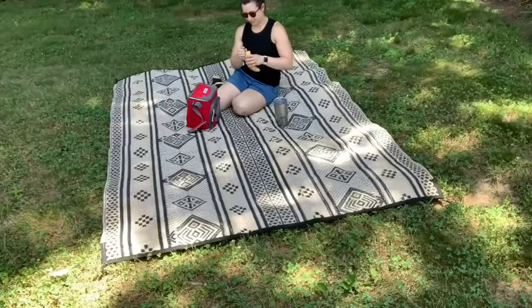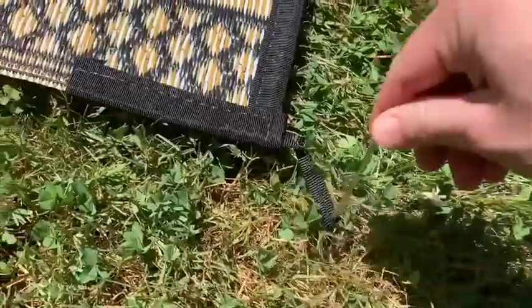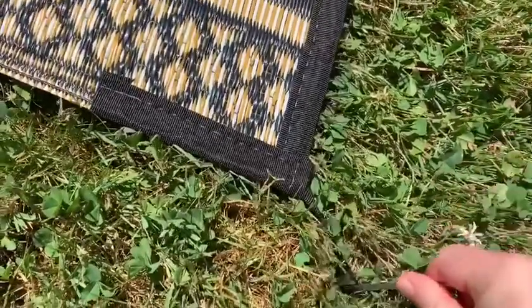You can literally take it anywhere with you. It's perfect for outside of your RV or camper, on your patio, awesome on your deck. You can even take it out on the grass or lawn to be a picnic blanket. Another great feature is the fact that it has little tent pins that you can drive down into the ground, so on a windy day at the beach, the lake, or a picnic, it's not going to go anywhere.